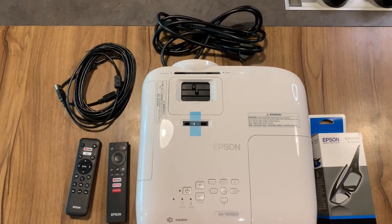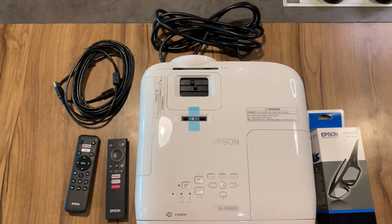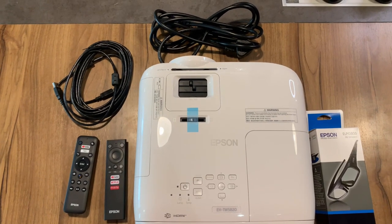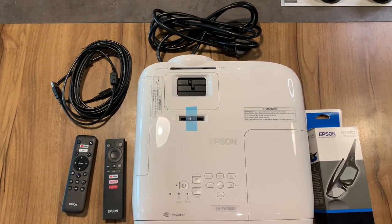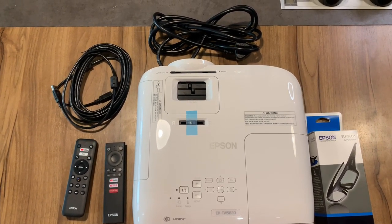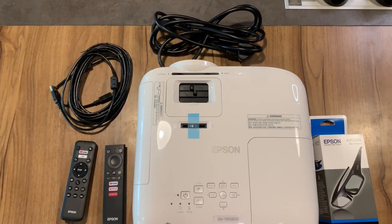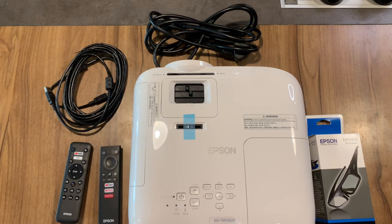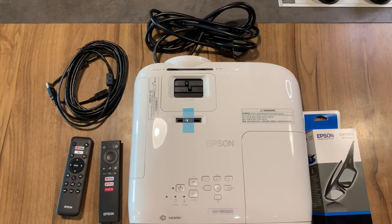On the left of the projector, you can see two remotes. Surprisingly, we have got two remotes with the projector. I believe one remote is for the Android TV application that comes along with this projector, and the other has got projector controls as well as Android TV remote functionality. Then you have got a USB cable which is for servicing, and a power supply cable. So these are the things that come in the box.